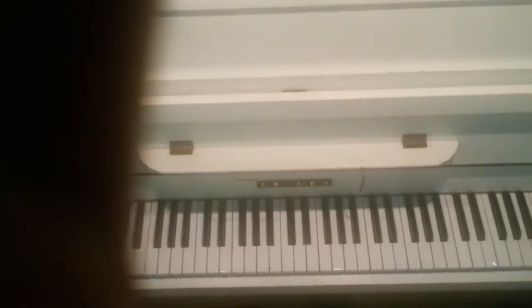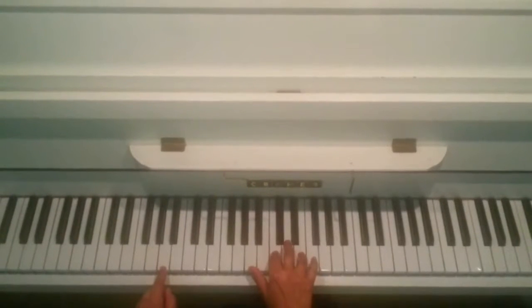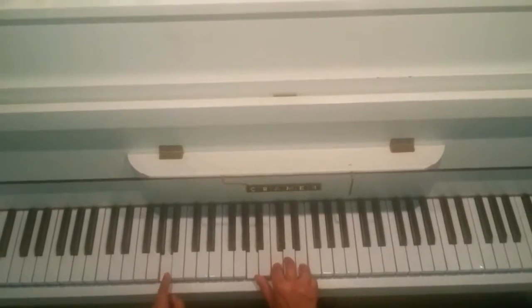This is a tutorial for the theme from Love Story. So this is the intro. That's A, C and E on the right, and A on the left. And you would go.